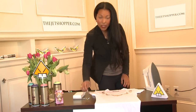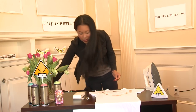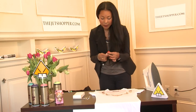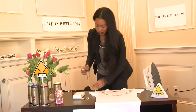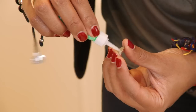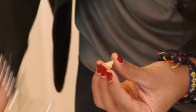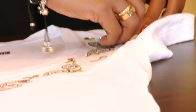So first you start by selecting the crystals, and it's very simple to put them on the shirt because all you really need to use is some crazy glue. I'm making sure that the back of the surface is clean, and then I'm just going to put a very small drop of crazy glue on the back surface and then place it directly on the fabric.